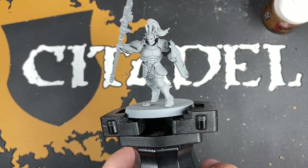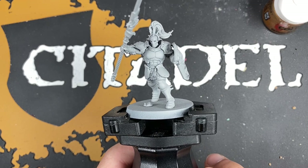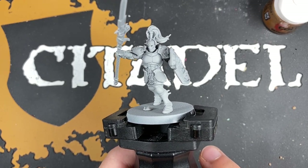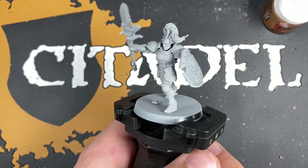Hello everybody, it's the War Hipster here coming at you with another contrast plus painting tutorial from the Dominion set. Today we are painting a Vindicta in the colours of the Hammers of Sigmar. It's very exciting — this is box art. So here we go.